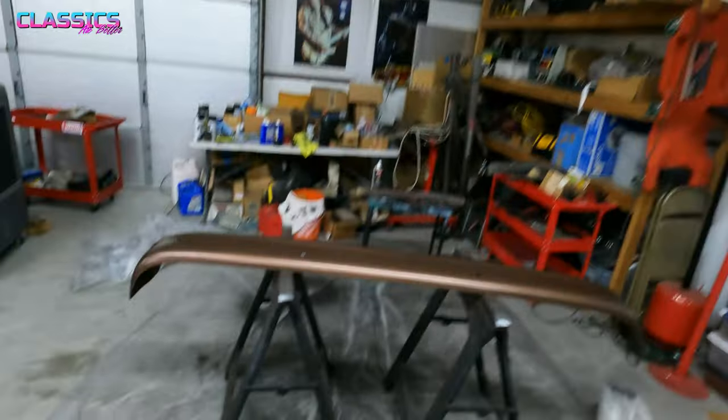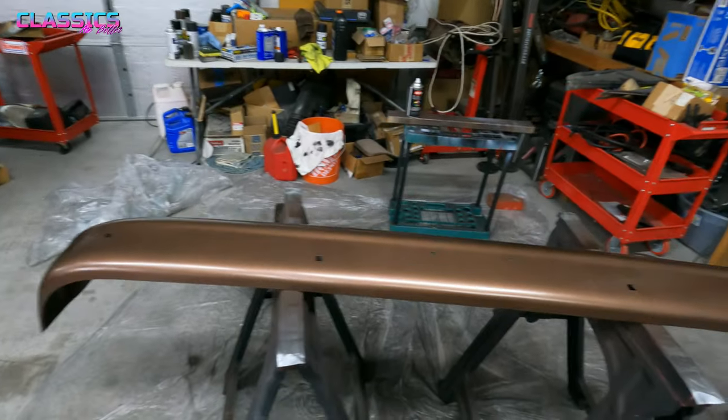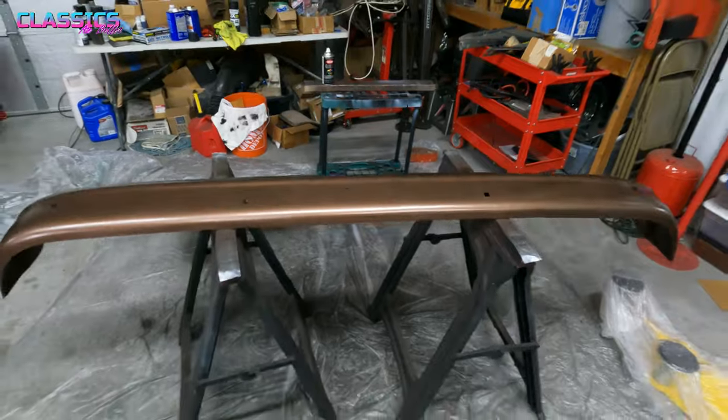Good news guys, the front bumper is looking copperific. I think it looks pretty good for what it is, especially for a rattle-can job with metallic. Let's get this thing on the truck.